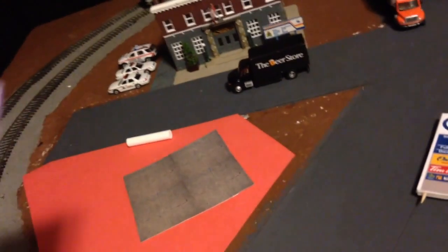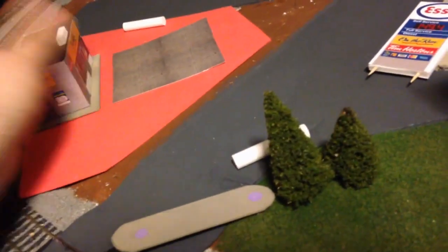This white thing on the top is the support for the canopy. I think it looks okay. If I want to change it, I can always make a new one.